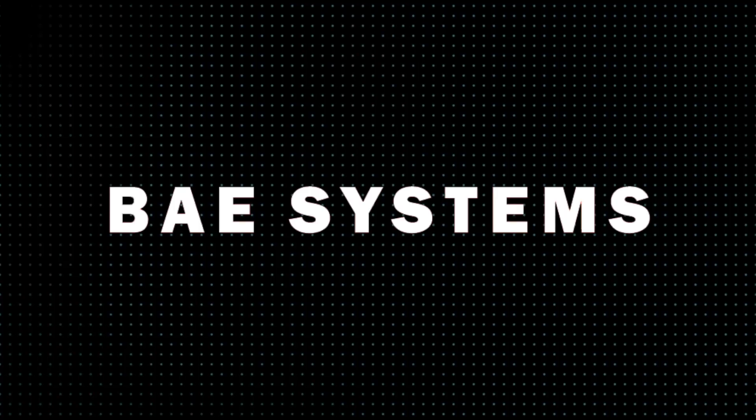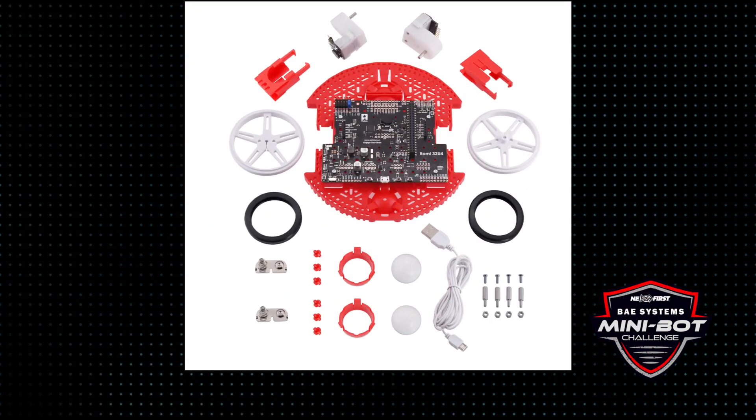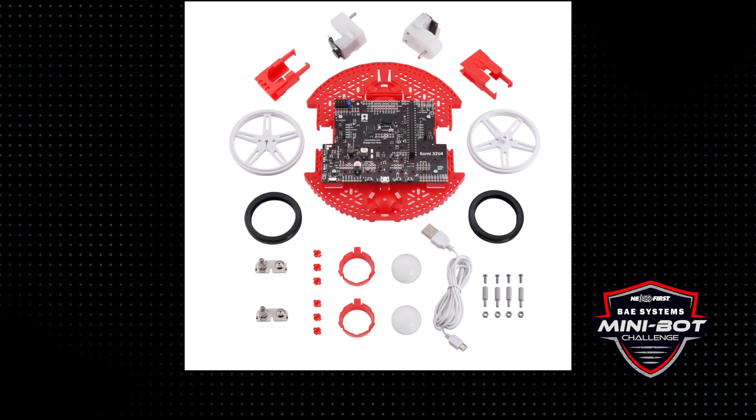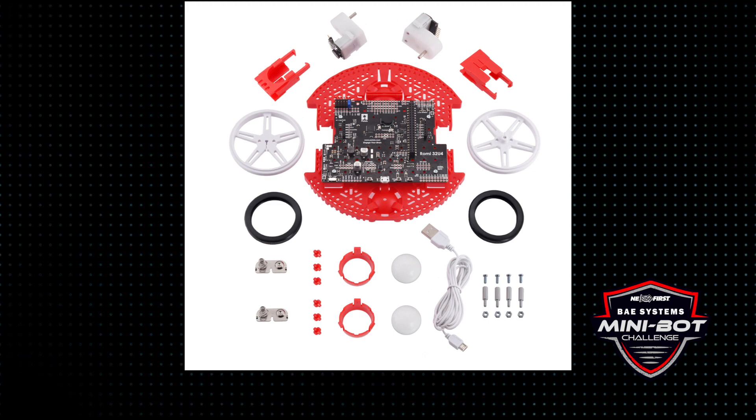The idea is to use this great platform — the Romi platform — that our friends at BAE Systems have provided. This platform has an integrated IMU, a three-axis accelerometer and a gyro, and expansion ports where you can add sensors, servos, and more. We're also sending you a Raspberry Pi, an SD card, and batteries — everything you need to play the game and get going quickly.